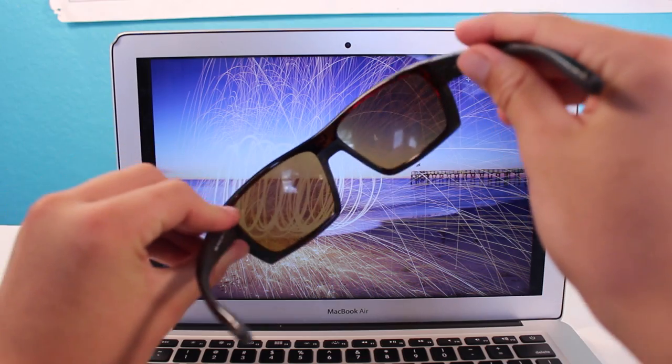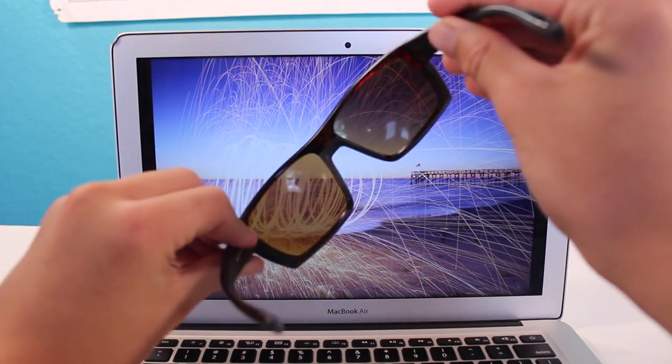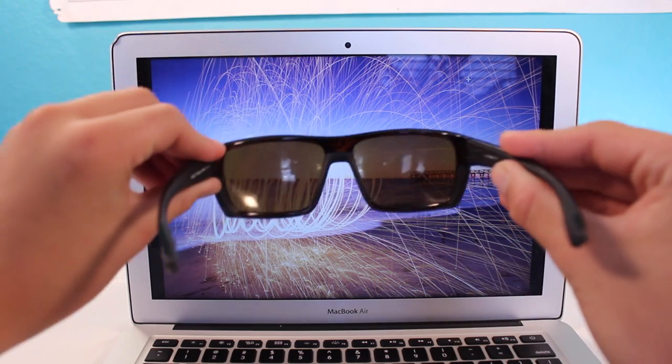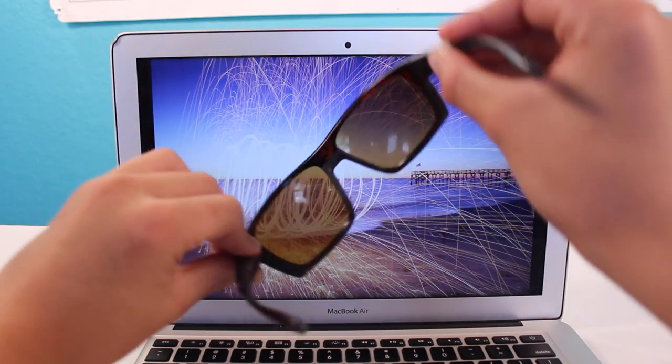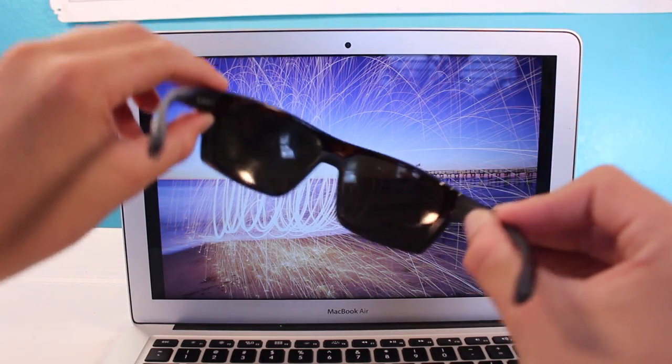Linearly polarized glasses are great for reducing glare. However, we encounter a problem if we try to use linearly polarized light to create 3D movies. If you look at a linearly polarized screen like an LCD computer screen through linearly polarized glasses, we see that if we tilt the glasses or tilt our heads, the amount of light coming in varies a lot, as the polarization directions are no longer aligned. This can create a big problem — if you tilt your head too much in the movie theater, the whole 3D effect will be lost.